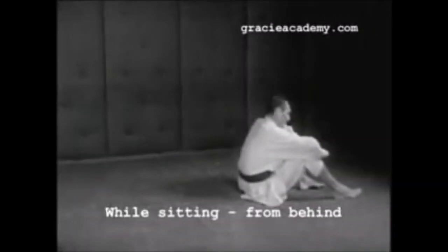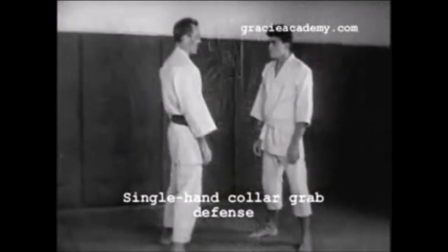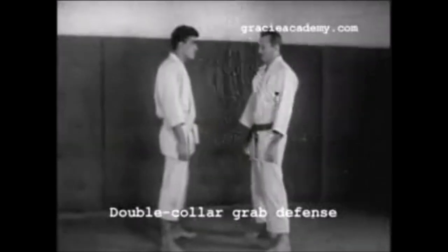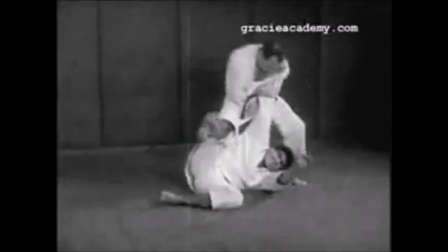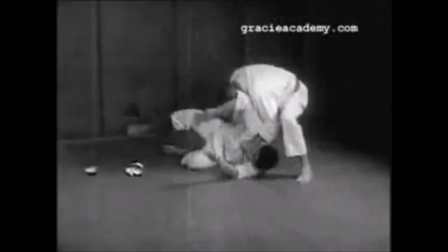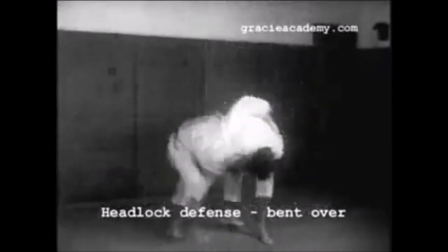Later on, you would see Yano and Omori going to Brazil, and the Ono Brothers, and then you would see the ground aspect truly being developed throughout the 20th century in Brazil. It's not that Maeda came and just handed over his groundwork. Maeda himself was more of a self-defense enthusiast. If you read the old writings of Kano, you would see that the stand-up and self-defense aspects are far more important, while the ground aspect is good for competition in a controlled environment, one against one.